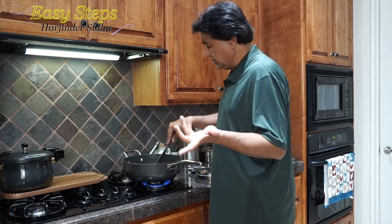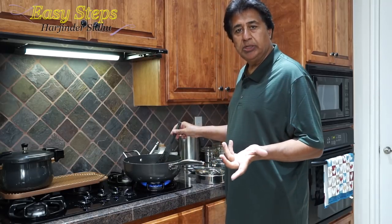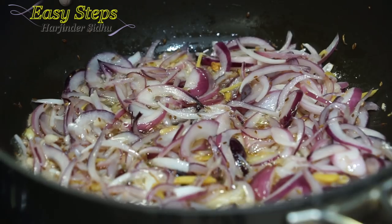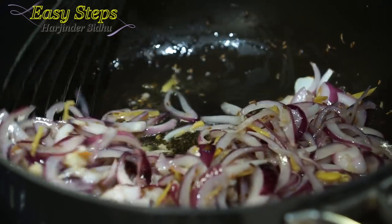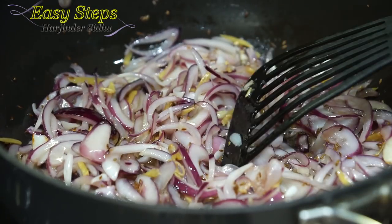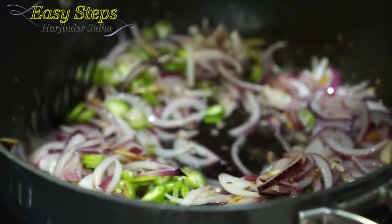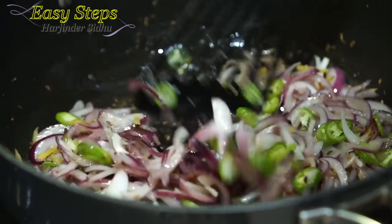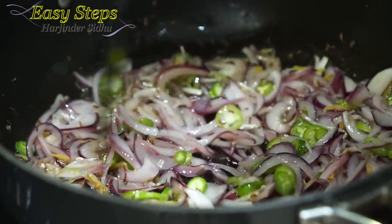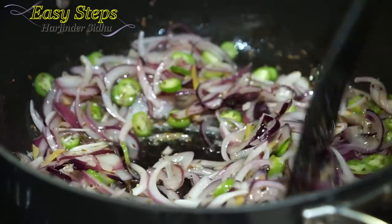This will take four to five minutes — keep stirring occasionally so they don't get burned. After cooking the onion for about three minutes, I'm going to bring in the green chili and mix it well. We're going to cook for an additional two minutes. Within five minutes, our onion will be translucent.